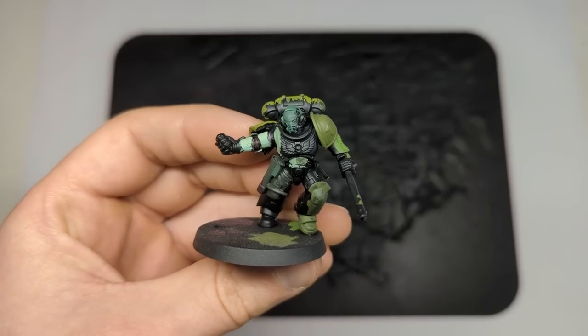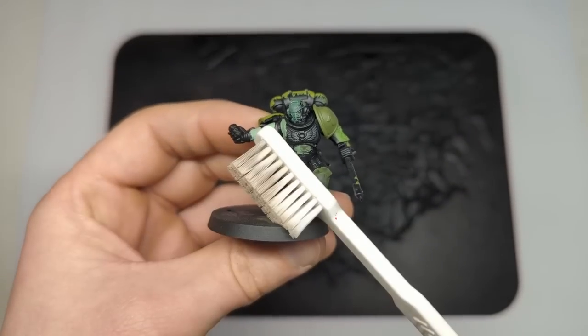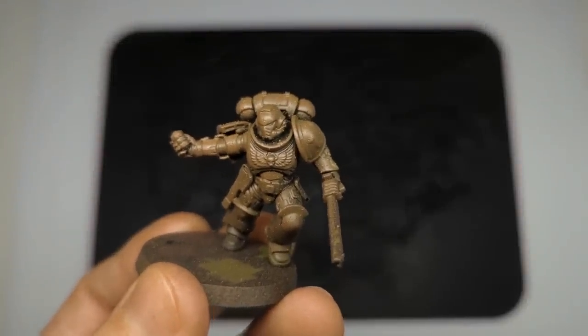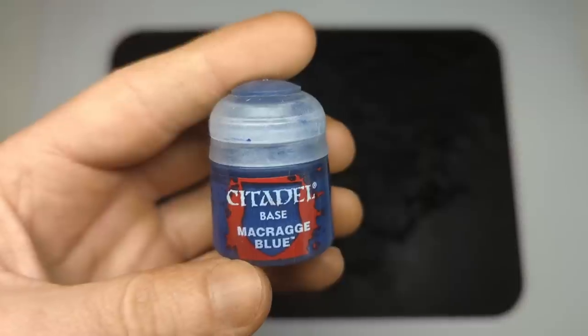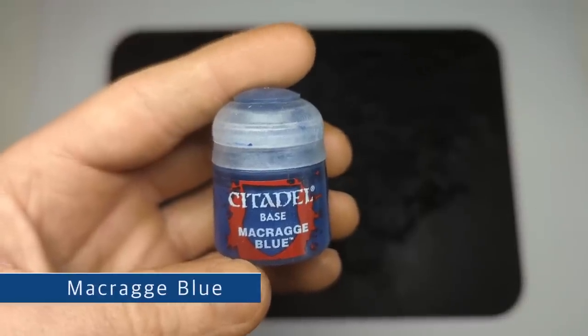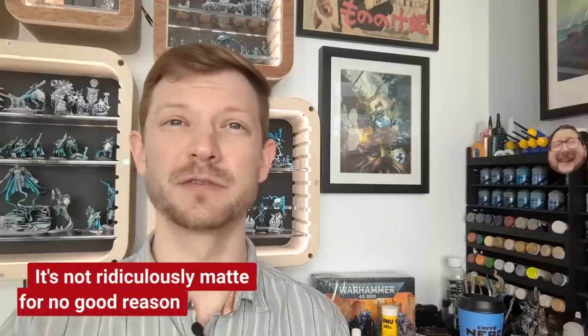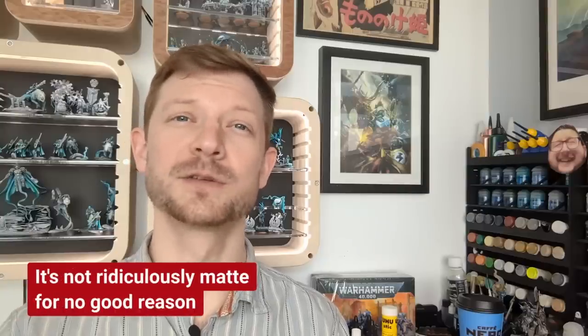With this in mind, I'm simply going to grab some leftover paint I have from painting my garden last year and get the model done as fast as possible. Citadel have a really small compact range, making it very easy for beginners to make the correct decisions. Having scanned through all 7,672 of their paints, I've honed in on Macragge Blue. Macragge Blue is definitely known for being one of the best Games Workshop paints to work with. It's not ridiculously matte for no good reason, so I'm going to be using that one.